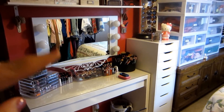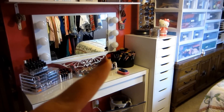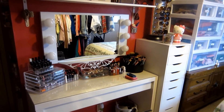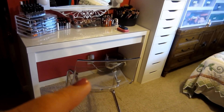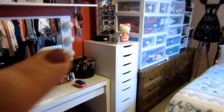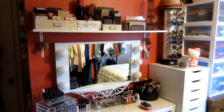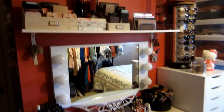This is the Vanity Girl Hollywood mirror. A lot of people ask questions about that — there's a knob down here on the corner where you can brighten or dim those lights. This is the Mom dressing table from Ikea. This is the Tobias clear acrylic chair, which is just beautiful — it's the perfect height for your vanity. And this is the Alex 9 drawer chest.